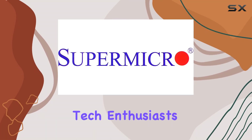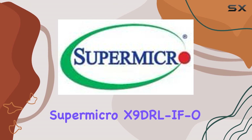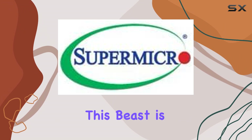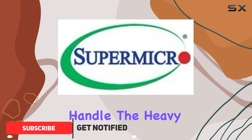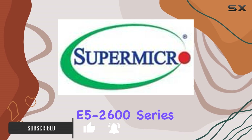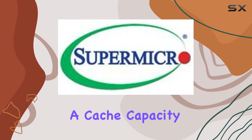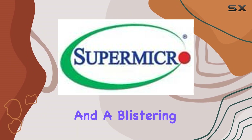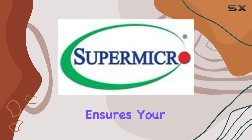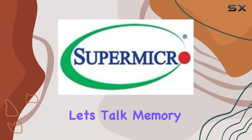Welcome back, tech enthusiasts. Today, we're diving into the powerhouse that is the Super Micro X9 DRL-FO Dual LGA2011 Server Motherboard. This beast is engineered to handle the heavy lifting of server environments, boasting support for Intel Xeon E5-2600 series processors. With a cache capacity of up to 20MB and a blistering QPI speed of up to 8GT/s, this motherboard ensures your server setup operates with lightning-fast efficiency.